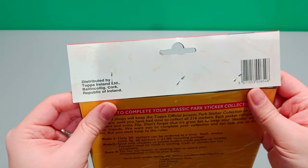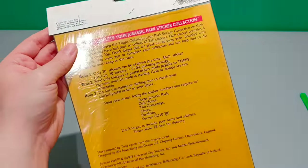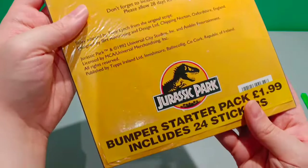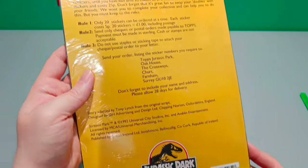Distributed by Topps Ireland Limited. So maybe this was exclusive to Ireland — some stuff was. Bumper starter pack set, £1.99, includes 24 stickers.